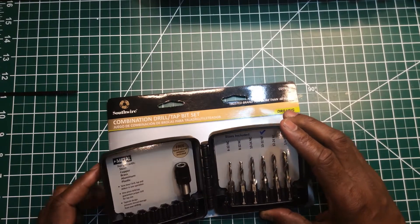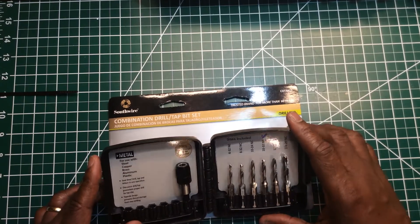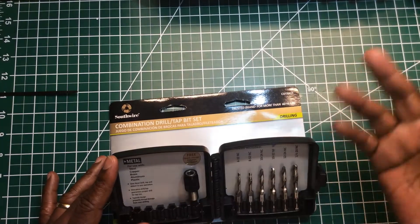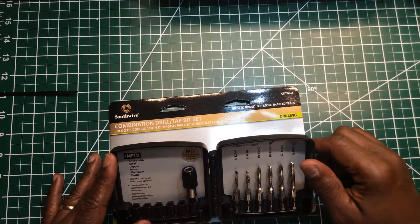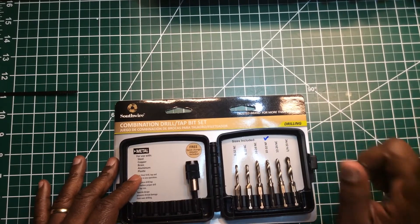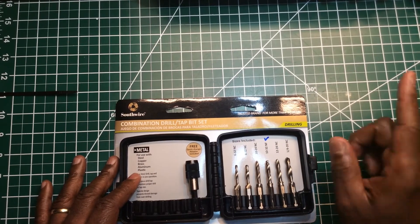This is a really nice set. It's going in my specialty tool bag so it'll be there when I need it to ground my boxes. When you have a metal box, it should be grounded — it's very important.